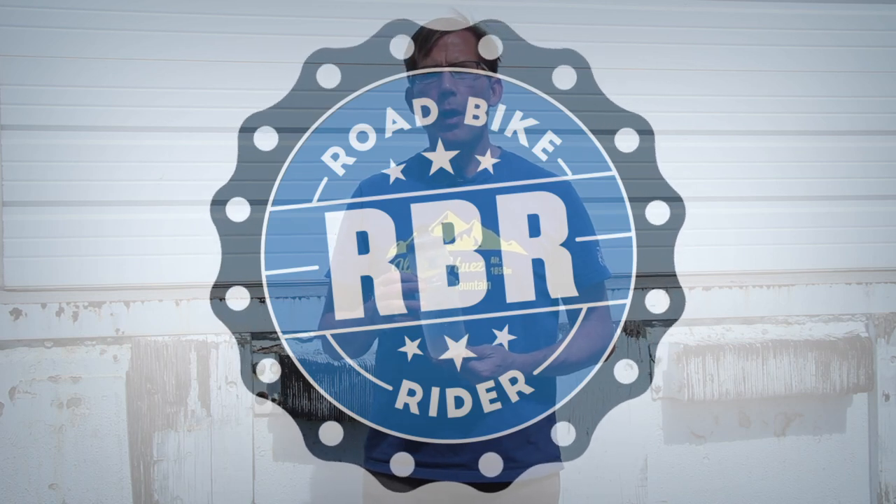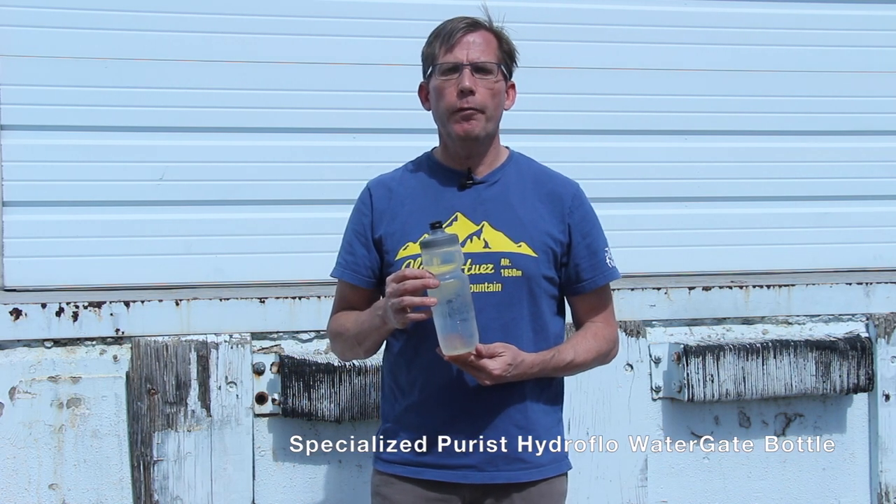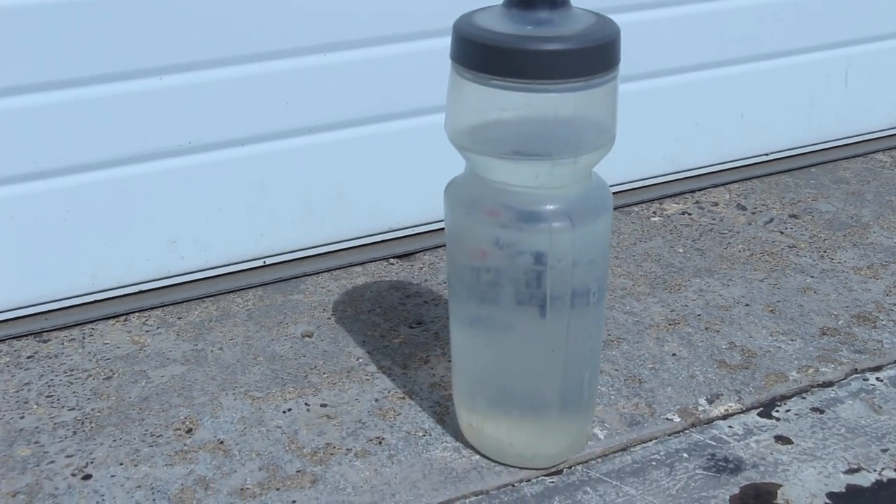Hi, this is Lars with RoadBikeRider.com, and today I'm going to tell you about my favorite water bottle, the Specialized Purist Hydrofloat — that's the 23-ounce version with the Watergate lid.